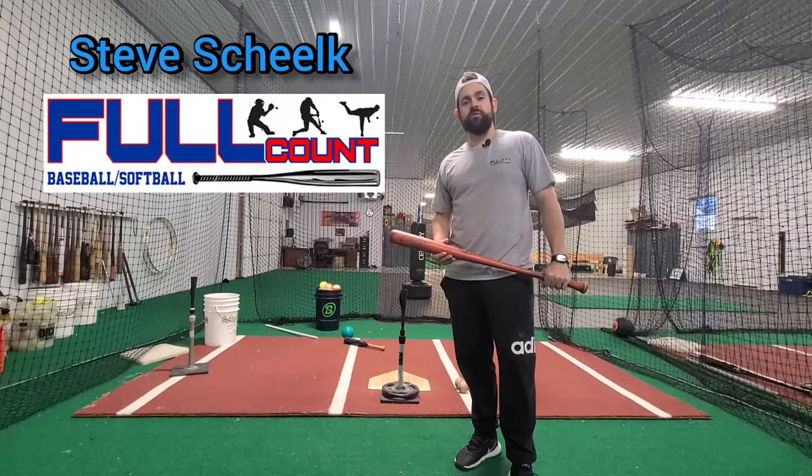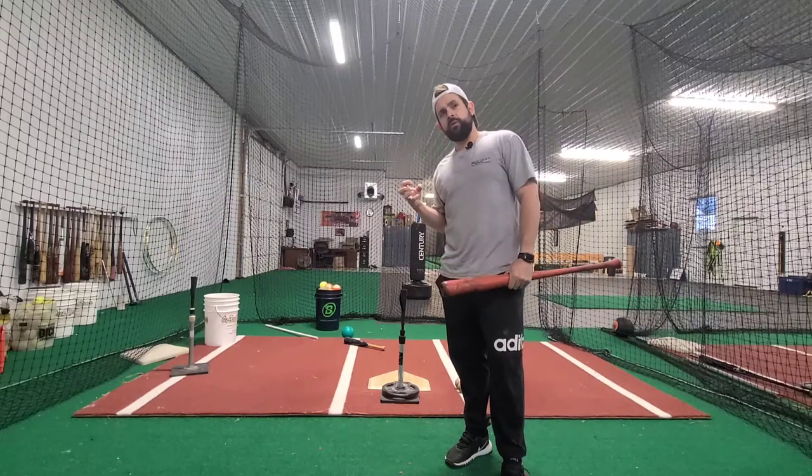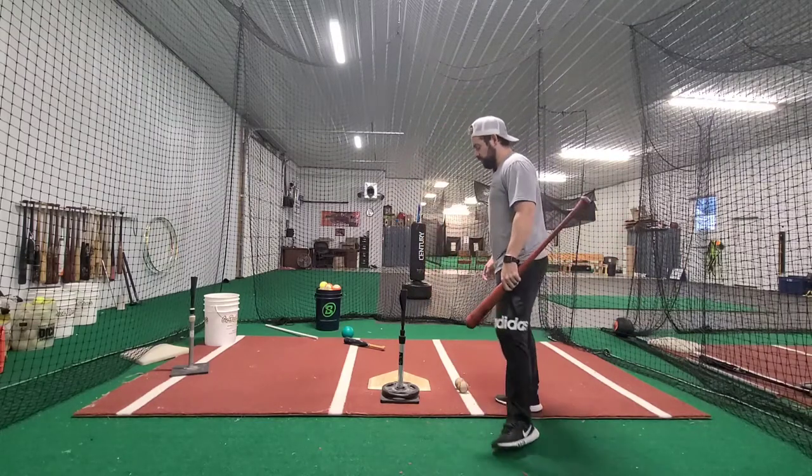Hey, what's up guys? I'm Steve Shulk with Full Count Instruction. Tonight, we're going to talk a bit about the mindset and how we want to think when the ball is coming to us at home plate.